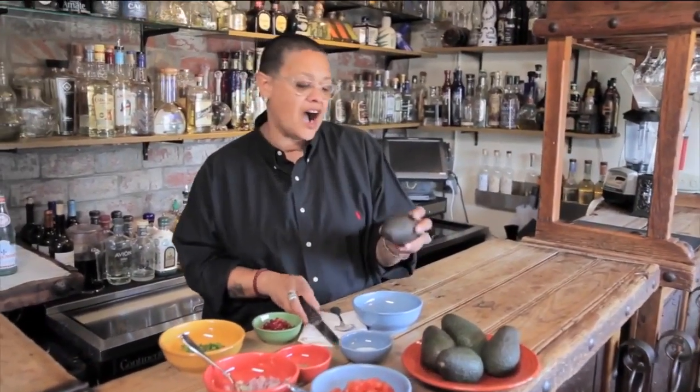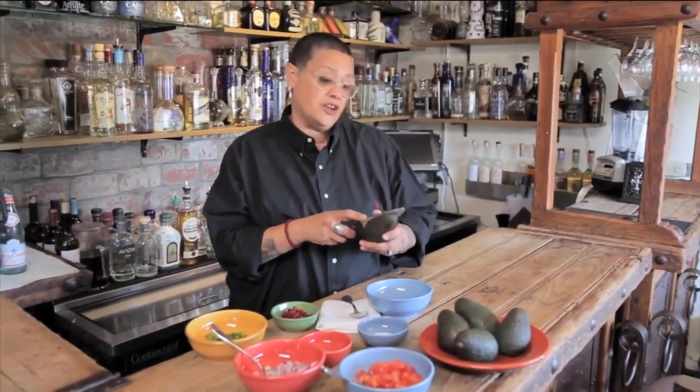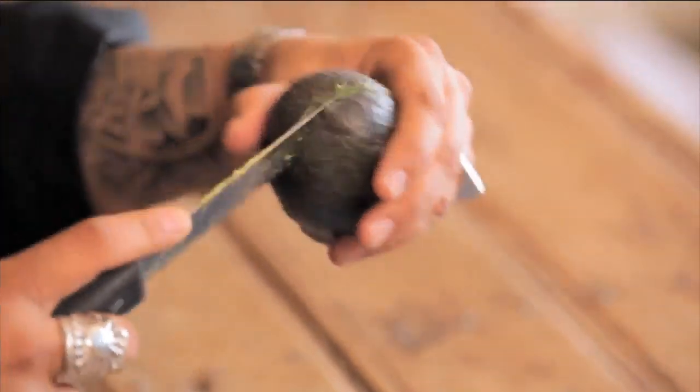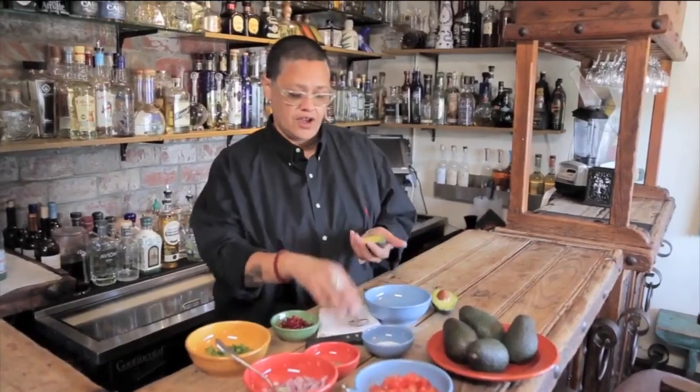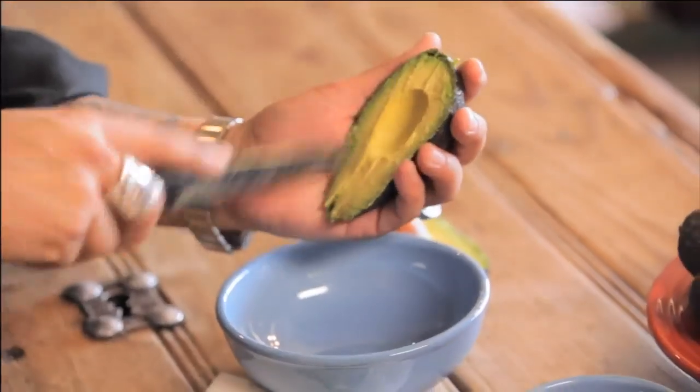First thing we're gonna do is select a Haas avocado. You know, I can't help but tell you that avocado comes from Mexico — just in case you didn't know and were wondering. So you can thank Mexico for the avocado. In about a minute you're gonna be thanking me for this wonderful guacamole.